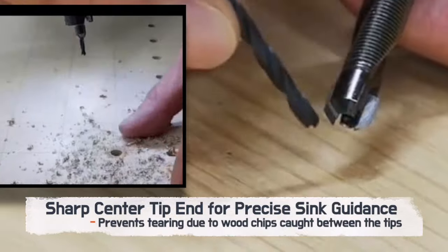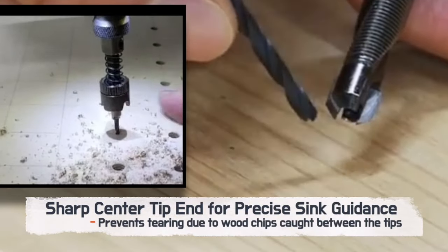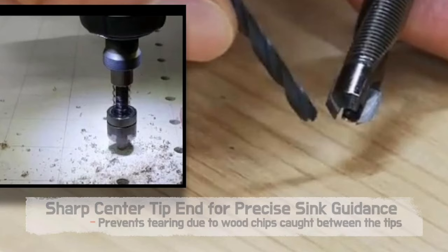The sharp center tip ensures precision in your work, eliminating the risk of tearing caused by trapped wood chips.